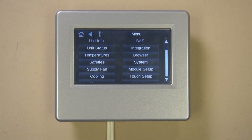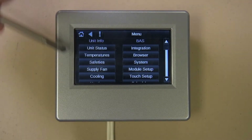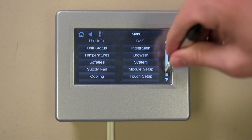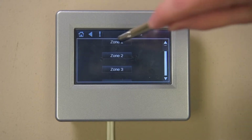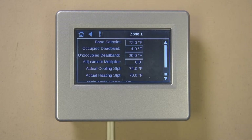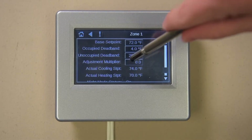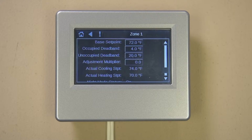Press any of the buttons under the Unit Info header to see how your unit is operating. Let's try the Zones button, then select Zone 1. This is a typical zone page showing the zone number and the current hot deck and cold deck temperatures, and all the pertinent information about the zone. Notice the values inside the boxes that can be adjusted. To adjust a value, simply touch it, input the new value, and press Done if you want to keep the new value, or Cancel to leave without making any change.